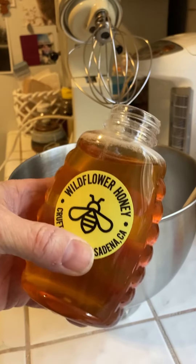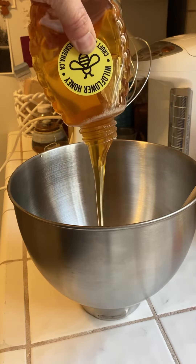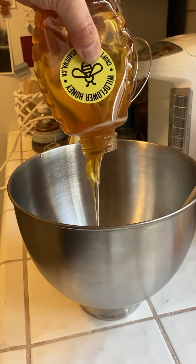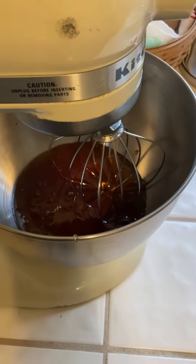Next I'm going to add this year's honey — it's going to pour out pretty easily. It'll take a minute to pour out, but you can see it's a much different consistency than last year's crystallized honey. Once the honey's in, I'm going to get the mixer going and lock it down.